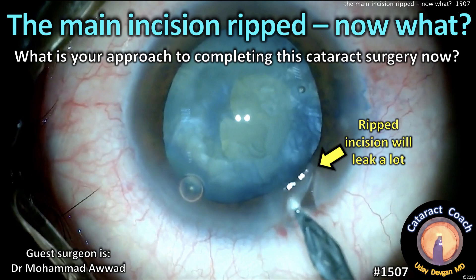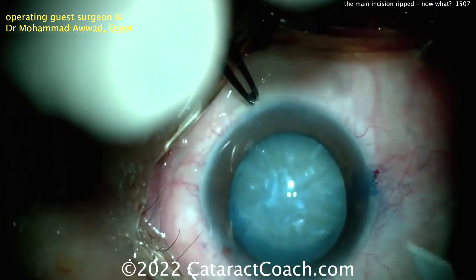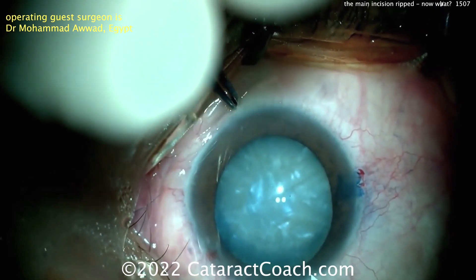CataractCoach.com. The main incision ripped. Now what do you do? What's your approach to completing this cataract surgery with that ripped incision? It's going to leak a lot. Let me show you the incision here.